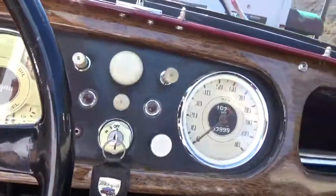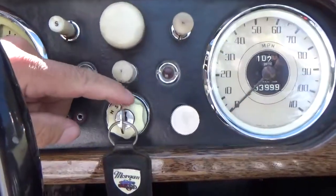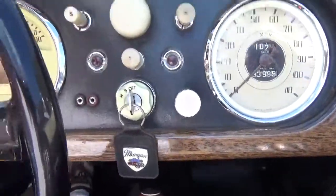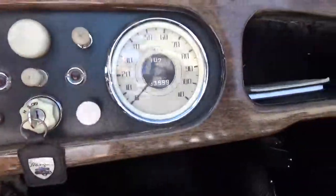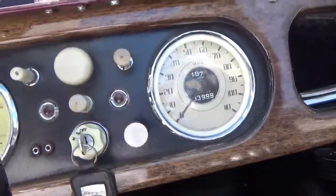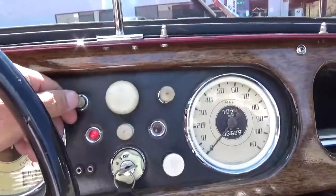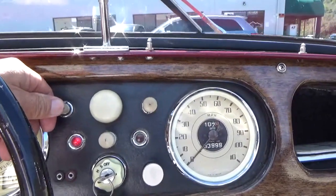The car underneath is super clean. You turn your headlights on here, that's the horn, that's the starter, and that's a choke — which is currently not hooked up. Wipers, tachometer, the original gauge and speedo. So we'll fire it up. You turn the power on and you can hear the electric fuel pump.